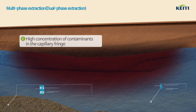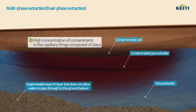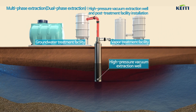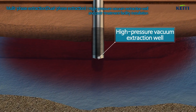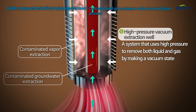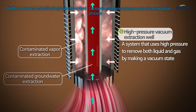Multi-phase extraction removes contaminants by turning contaminated clay soil and groundwater into a high-pressure vacuum system. A high-pressure vacuum extraction well is installed in the contaminated groundwater, along with treatment facilities on the surface to treat liquids and vapors. This system uses high pressure to remove both liquid and gas by creating a vacuum.